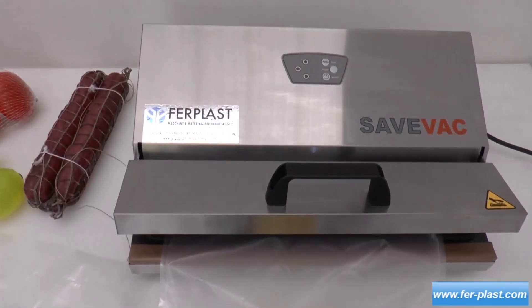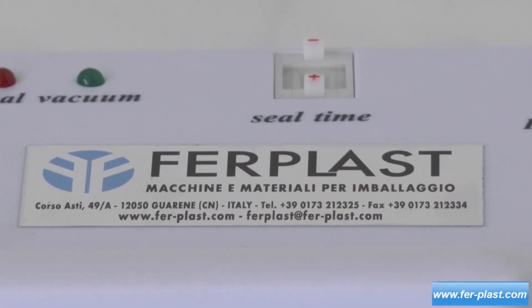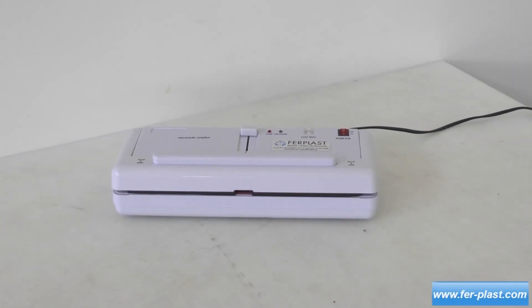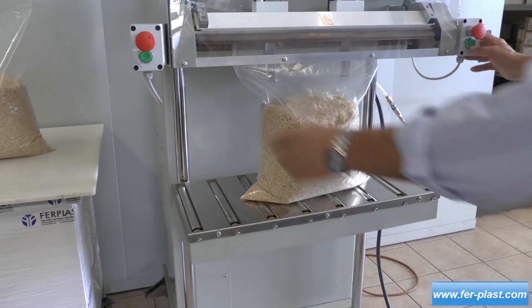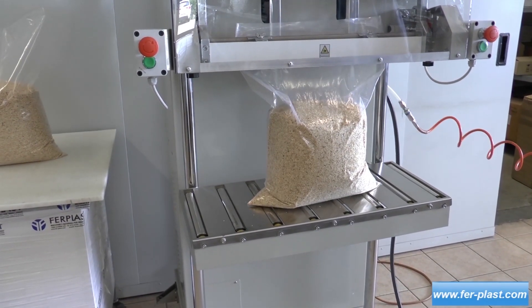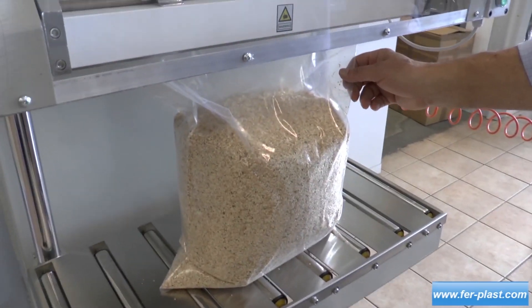The smallest among these has a sealing bar of 280 millimeters, while the largest has a sealing bar of 800 to 950 millimeters. Those for large bags are equipped with a double sealing bar. With these, it is possible to choose to make only one seal, excluding the vacuum. There are two models, one vertical and the other horizontal.